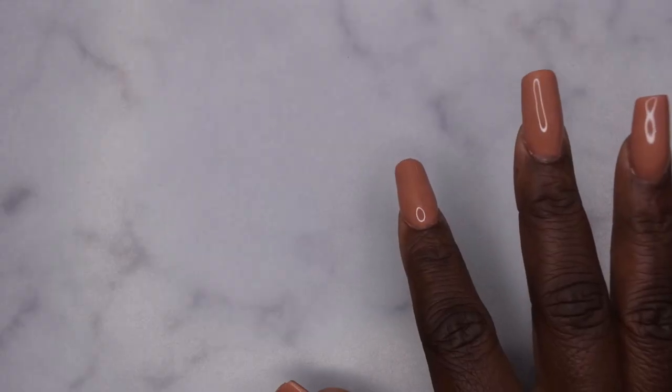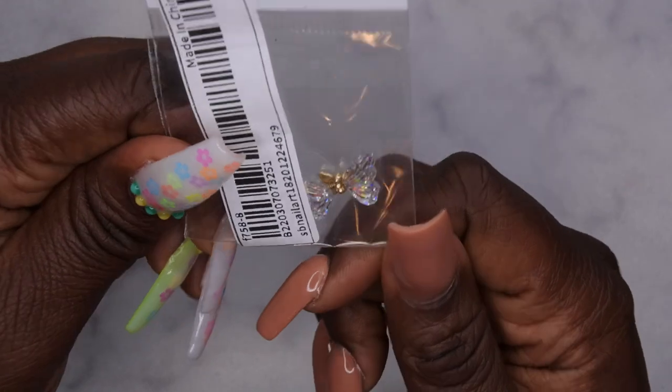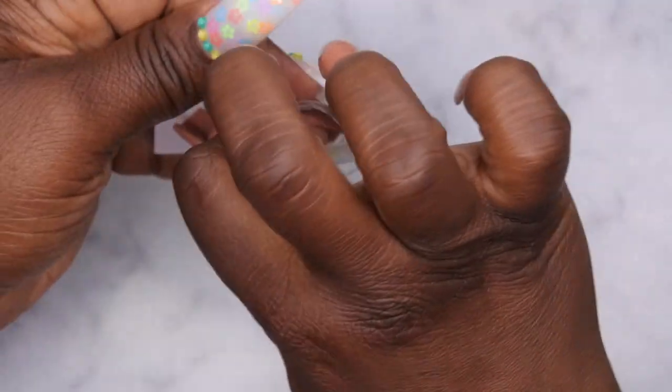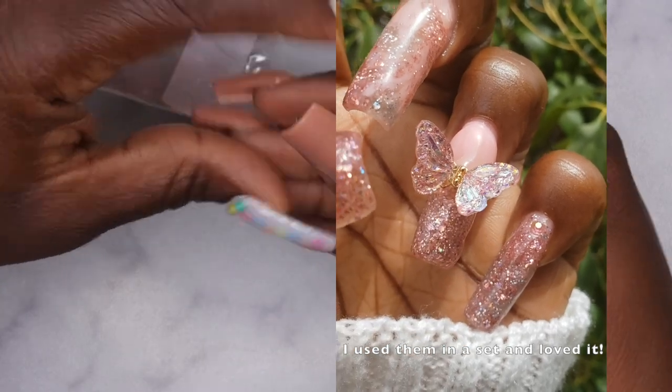These charms right here — I saw these on Sondra's Sparkly Sets channel, shout out to you Sondra. These butterflies looked absolutely stunning, so I had to have them. She used these in a set on her channel and I just thought they were so freaking cute. These are adorable — oh my goodness!